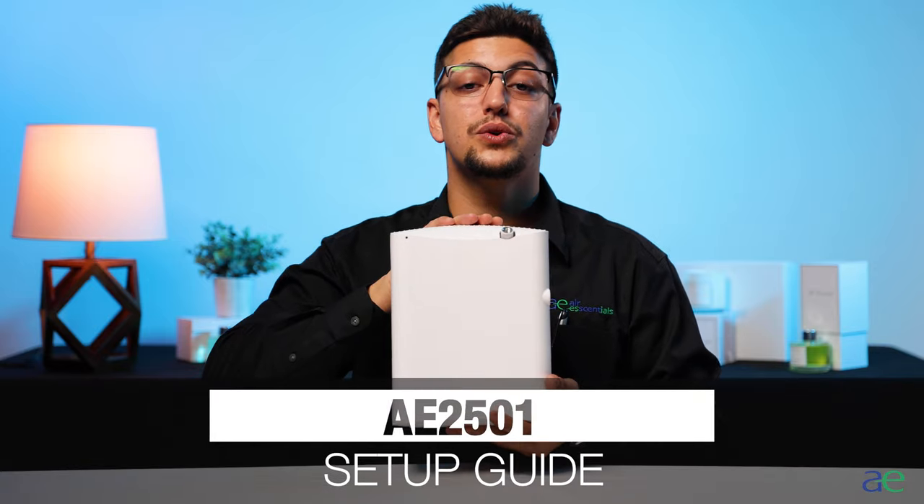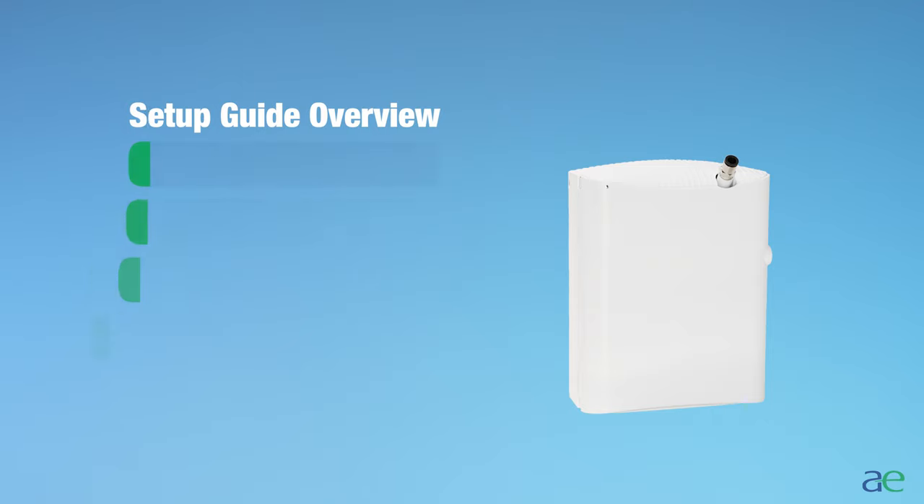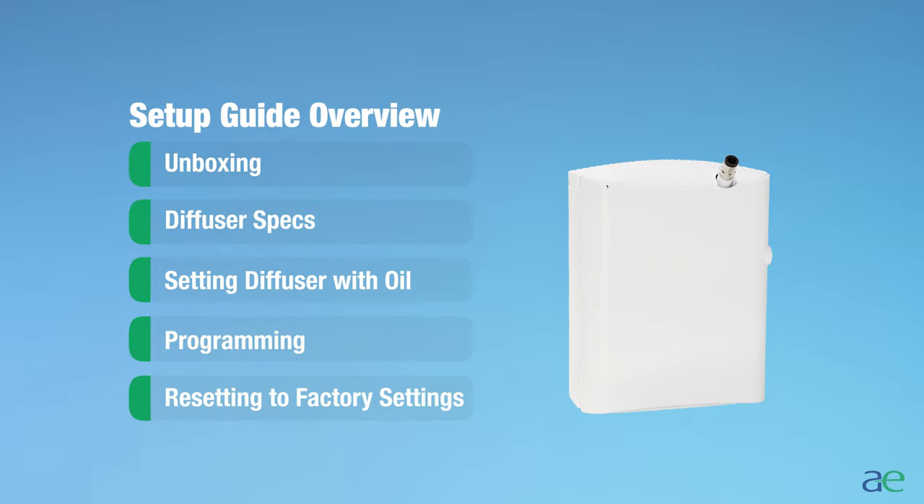In this video we will be showing you how to set up your AE2501 scent system and everything you need to know to get your space smelling great.